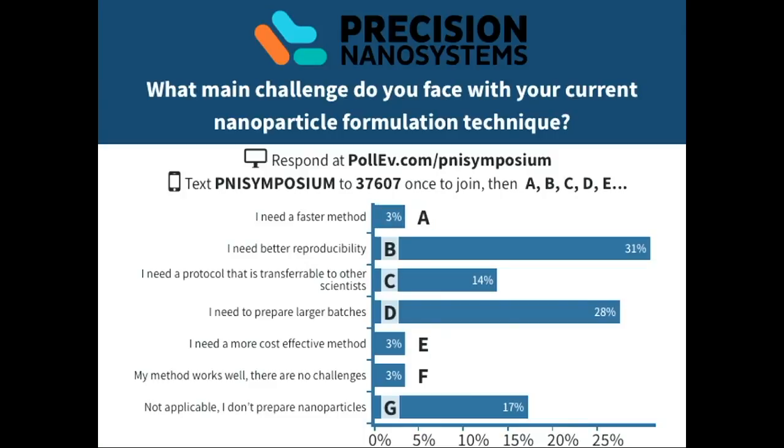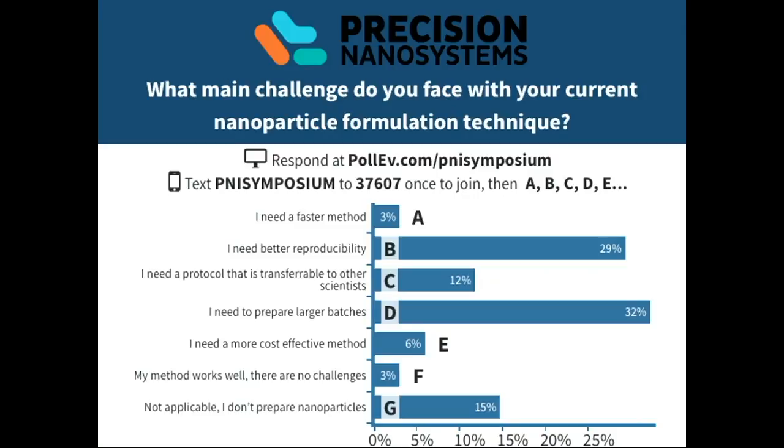I need better reproducibility — I like that. Still changing. Who's the winner? Okay, so all those people who want larger batches, I want you at the blaze afterwards.